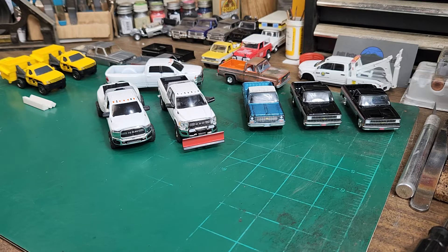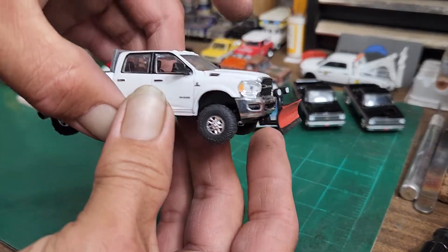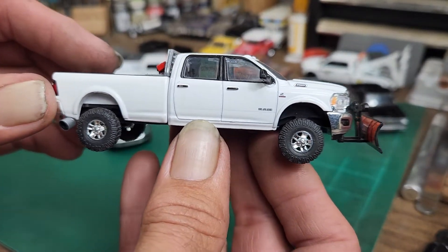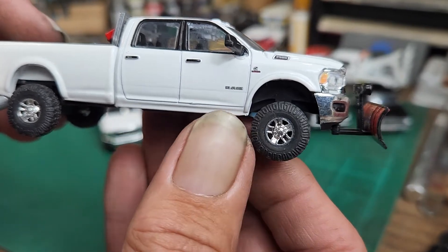Welcome back. Got a couple new projects today — not reviews, but I'm going to go over a couple of things I did to a couple of trucks last week. Let's start with this one: this is my Green Light Dodge Ram 2500. We jacked it up and put my favorite M2 tires on it, keeping the original rims that were on the truck.